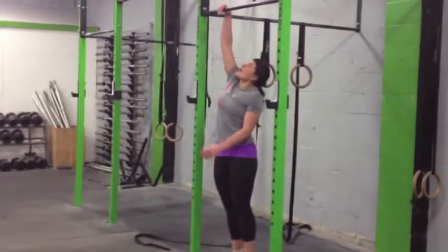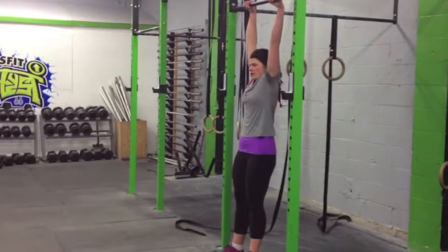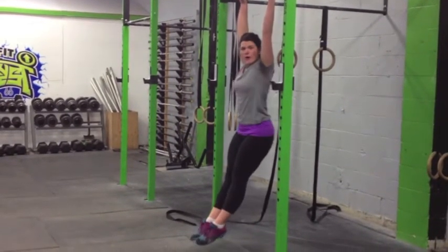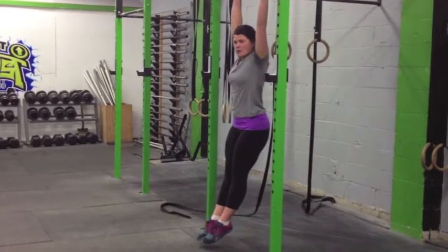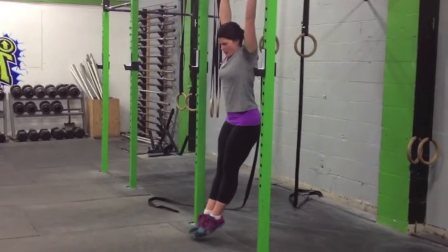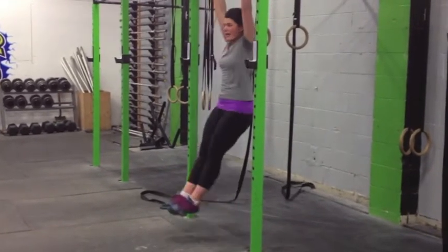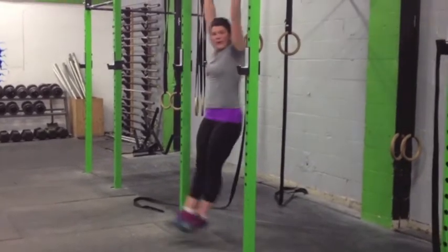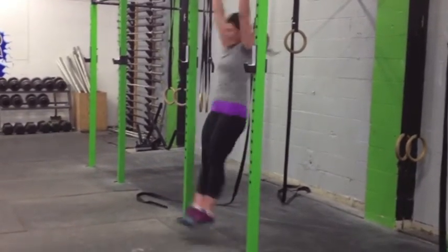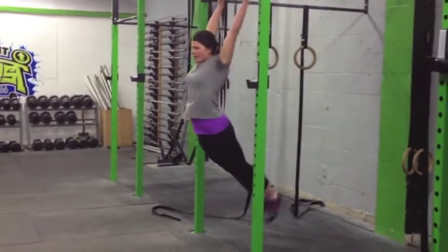On the bar, grab with your hands around. You're not going to hang with a dead shoulder — pull them back and down, nice and active. Point your toes, squeeze your butt, squeeze your abs. Here is your hollow rock position. Then you're going to start moving your feet first, nice and quick, add in the hip, and then your big prime mover — your shoulders. Notice I'm going from hollow rock to superman.